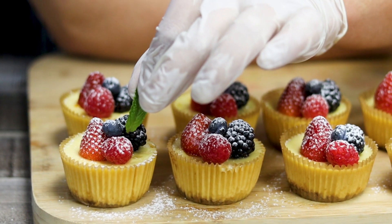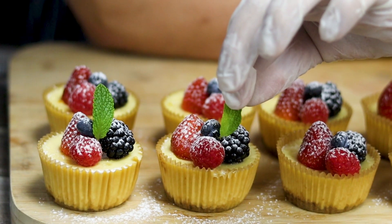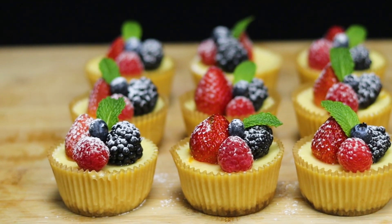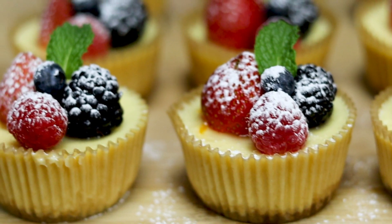Remember that you eat with your eyes first — they look great but taste even better. Creamy consistency and crunchy bottom, they came out absolutely delicious. Enjoy!